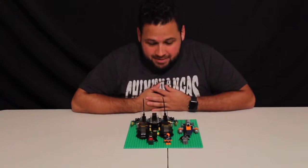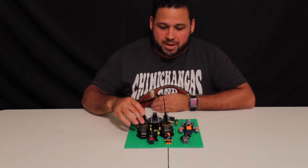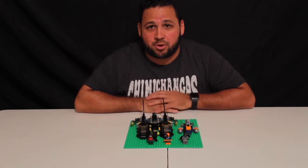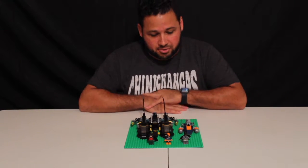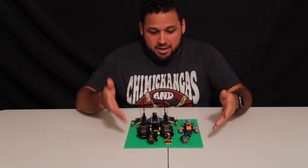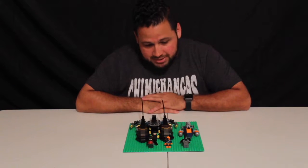Hi everybody, welcome back — we're finally done building it. We finished a while ago but had some technical difficulties with the camera, long story, but we finally got it working. So we're here again to finish the review for the Batman Harbor Pursuit.